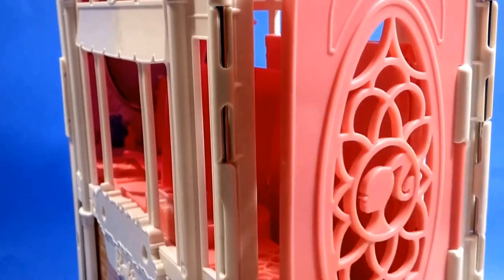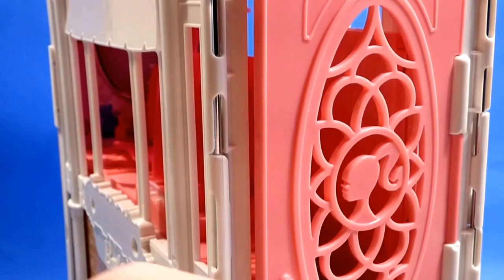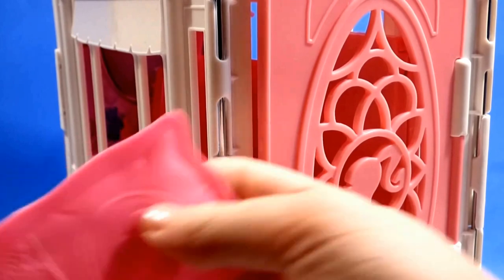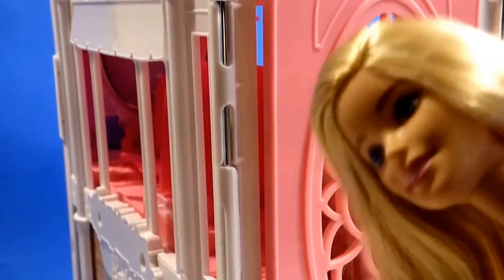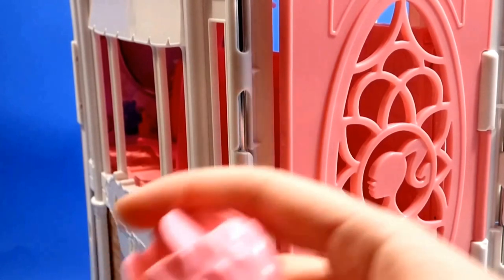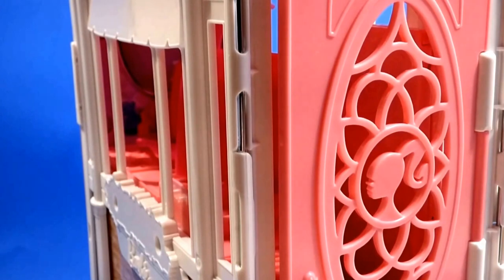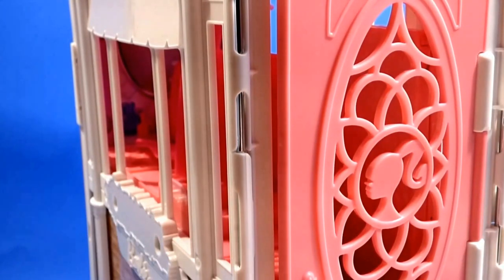We've got some fake flowers here. Not quite sure — oh, this is a pillow, so on all those nights you're going to be using your blanket and your pillow. Looks like we've got more of these things — some more plates, perfume.